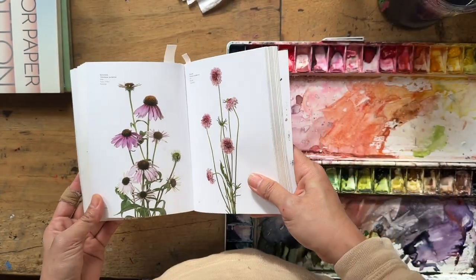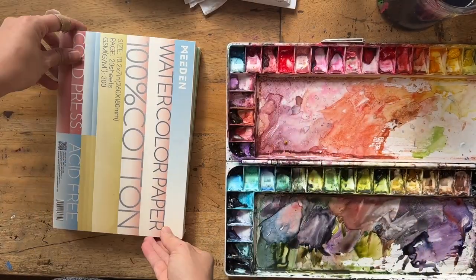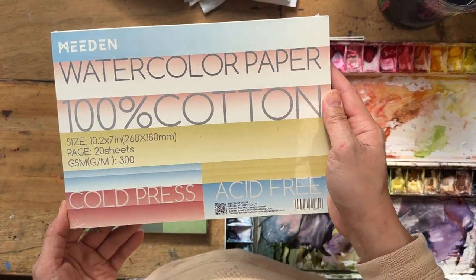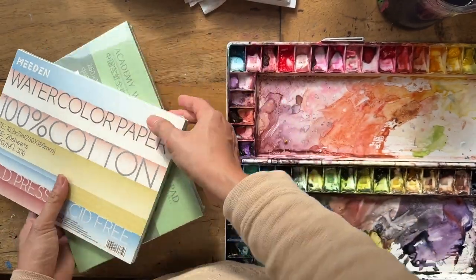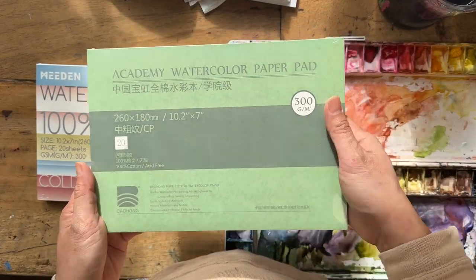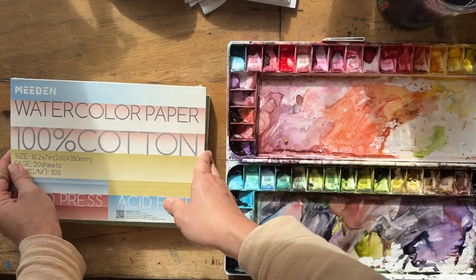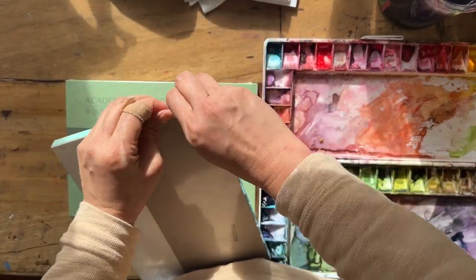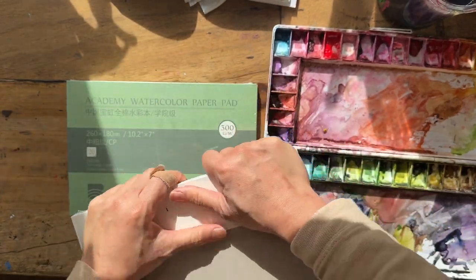Today I'm going to try this Medin watercolor 100% cotton paper that they've sent me so kindly. I also found out it's actually the same as Bao Hong — the Academy watercolor paper pad — and Medin are like sister companies. So it's actually the same paper, I was told. Let's get this open and try it out to see whether it's really the same.